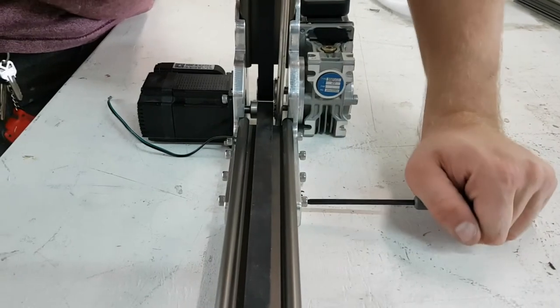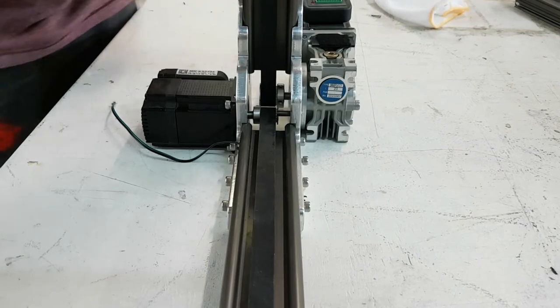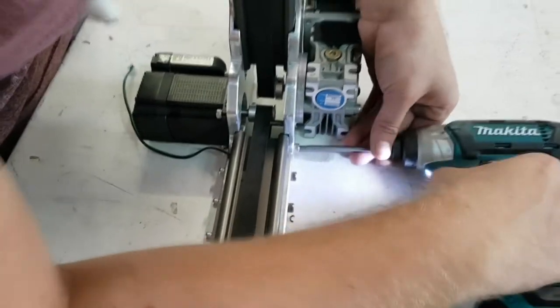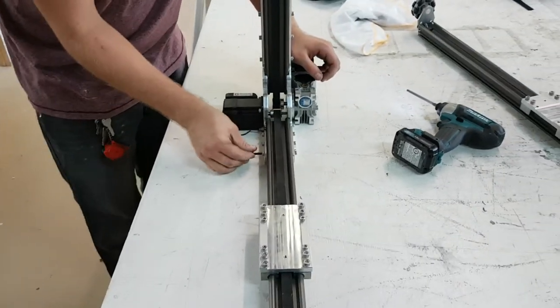You should first tighten one screw on each side right away, and then you can release the tension on the belt and tighten the rest of the screws. If you are using power tools, be sure not to over-tighten the screws. For the final tightening, you should be using an Allen key or hand tools.